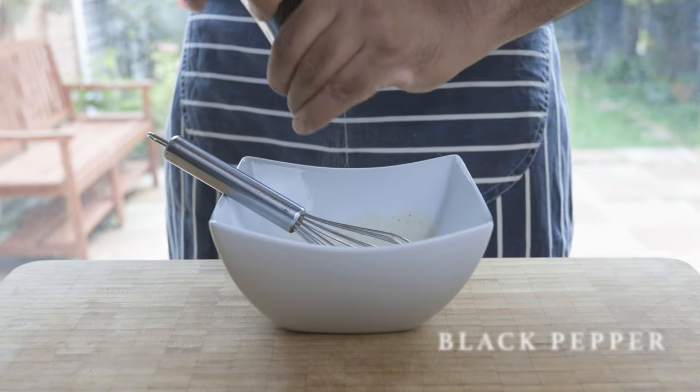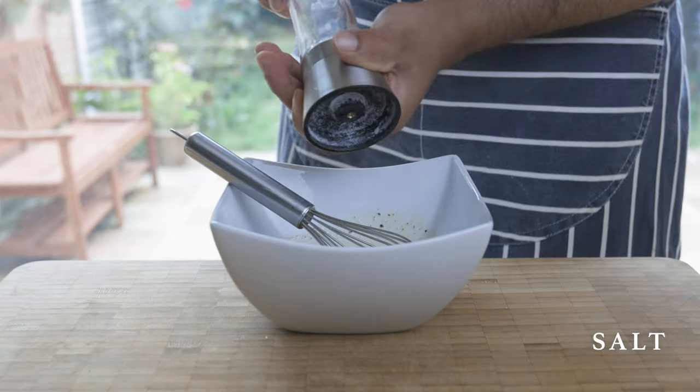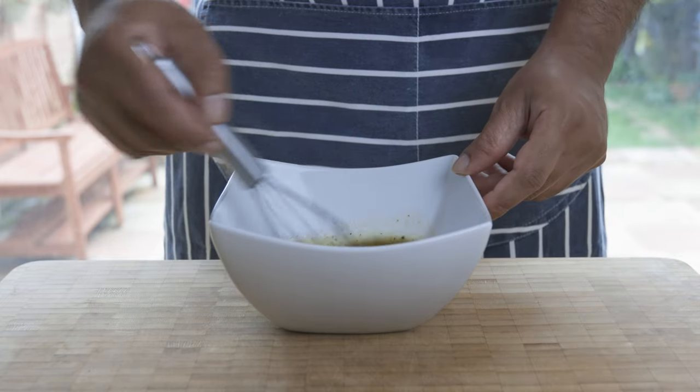Give that a good mix, not forgetting to add some freshly ground black pepper and adjusting with salt to your taste. Now let's build up the star of the show.